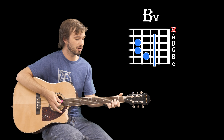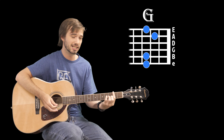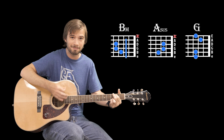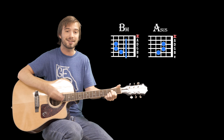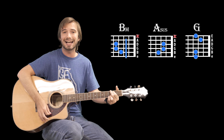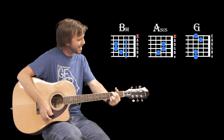So the chorus is literally just the B minor, A suspended, and G portion of the verse over and over again without the D. So it's gonna sound like: [sings] "And I don't want the world to see me, 'cause I don't think they understand. When everything's made to be broken, I just want you to know who I am."